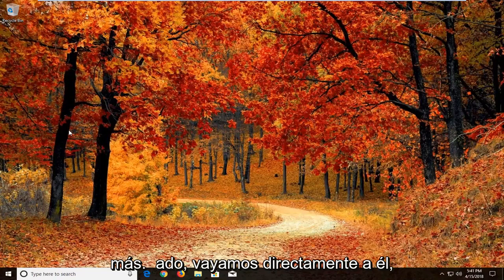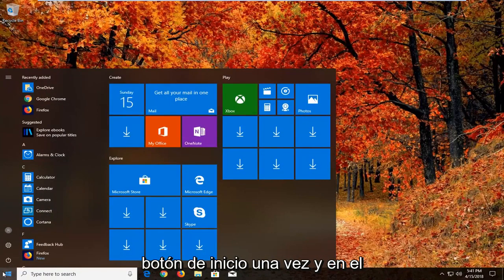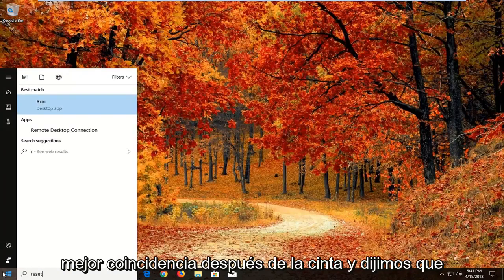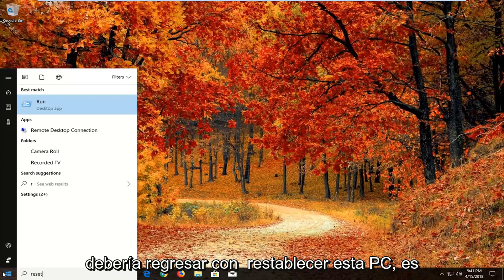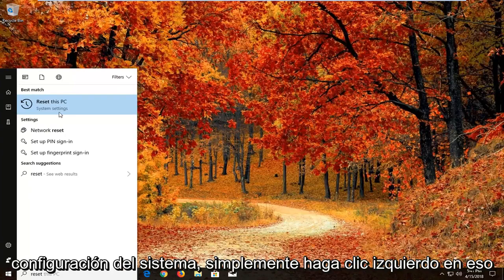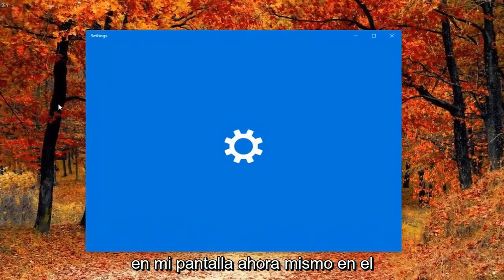Let's jump right into it. We're going to begin by opening up the Start menu just by left clicking on the Start button one time. Into the Start menu you want to type in 'reset'. After you type in reset, you should come back with 'Reset this PC'. You might have to give the Start menu a second to load — it should come up right above System Settings. Just left click on that to open up the Settings window.